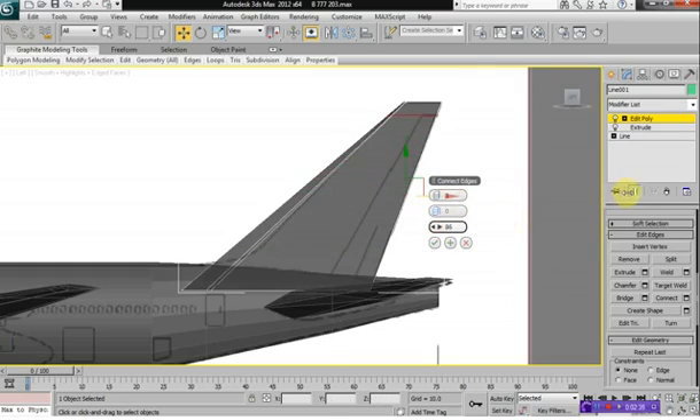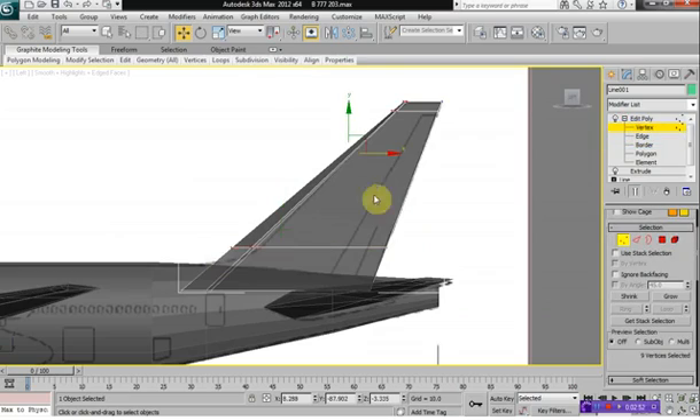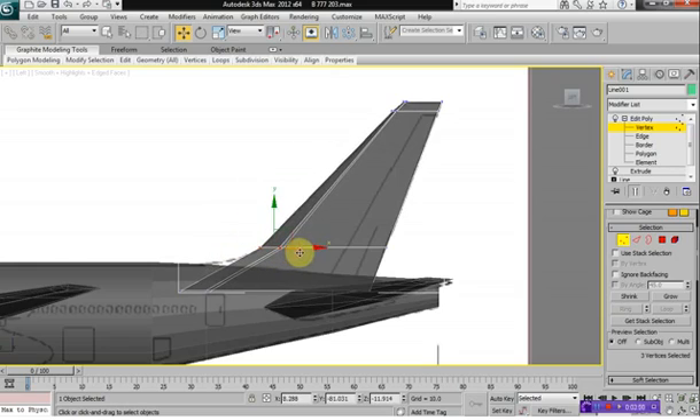We'll move this up to about 90, and then we'll create another segment here. This is going to be right here where our bend is. Let's select your vertex, move it back and move these forward.